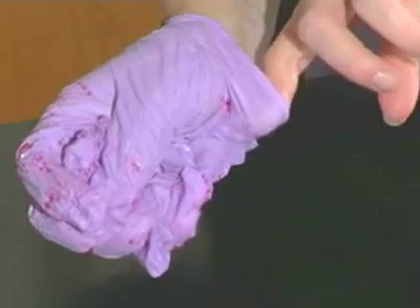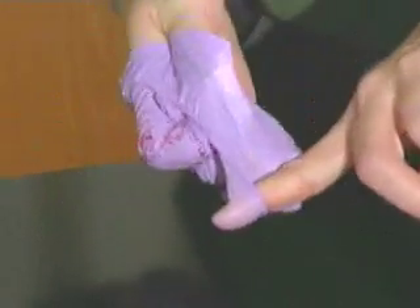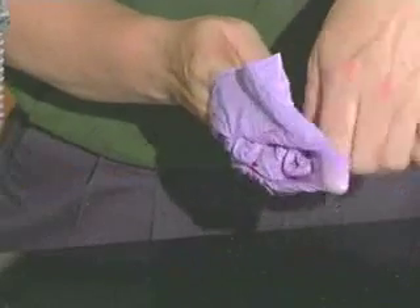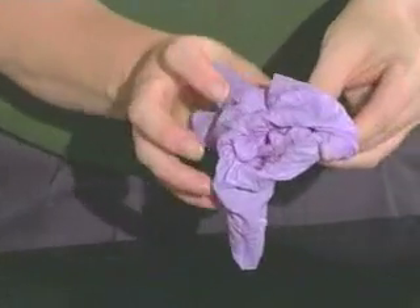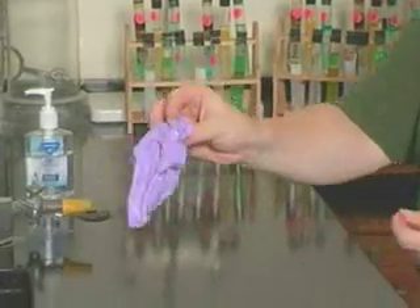Without touching the outside of the contaminated glove, carefully slide your ungloved index finger inside the wristband of the gloved hand. Gently pulling outwards and down toward the fingers, remove the glove inside out.